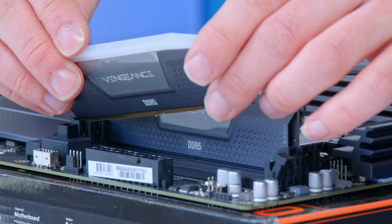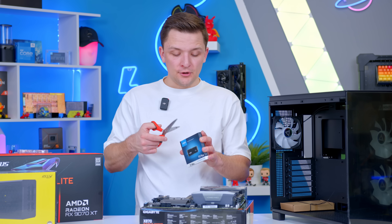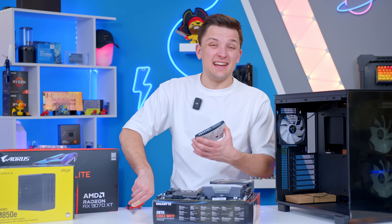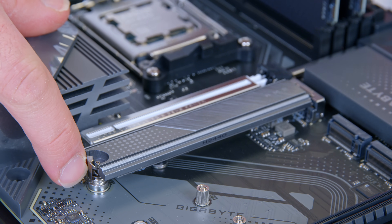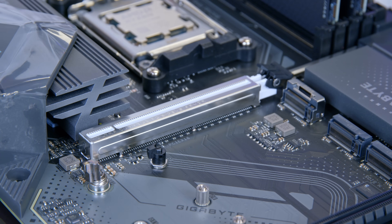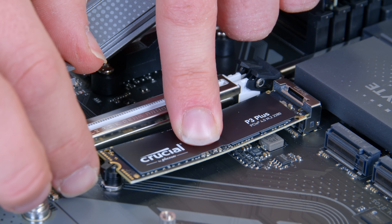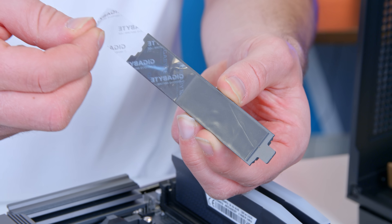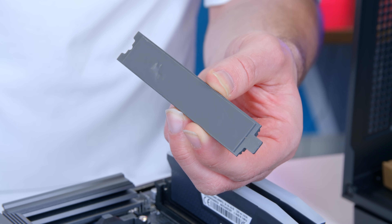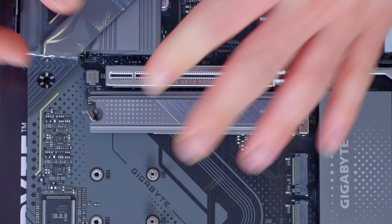You want the Vengeance logo to face outwards, away from the CPU. The Crucial P3 Plus is the next stage — at this point of the build you're flying through parts. Pull back the little retention clip on the M.2 heatsink, slide the Crucial drive in with the gold contact strip facing the right way, pull the latch back, and then remember to peel off the all-important thermal pad protector — don't forget this stage — before sliding the heatsink back into place. And you can see it's fully toolless; you don't even need a screwdriver.